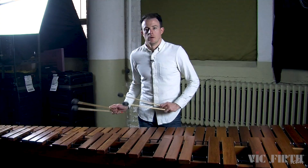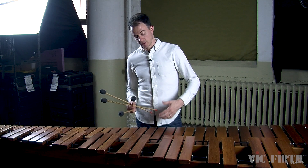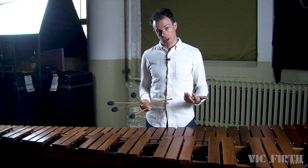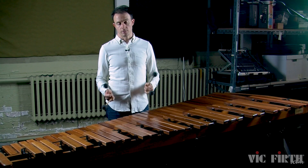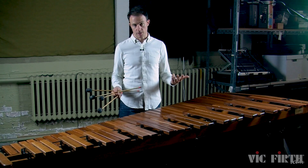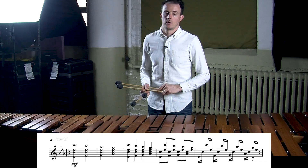A lot of the etude associated with this lesson is really repetitive, which means a lot of it will probably be pretty quick to learn. But there are two measures in particular that are less repetitive and might take a little more time to get the notes in your hands. When I'm having trouble learning a particular passage, I like to make an exercise out of it — that way I'm simultaneously warming up my hands, working on technique, and learning the notes. That's exactly what warm-up number three and warm-up number four are.